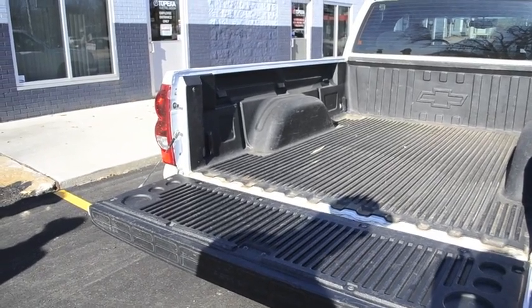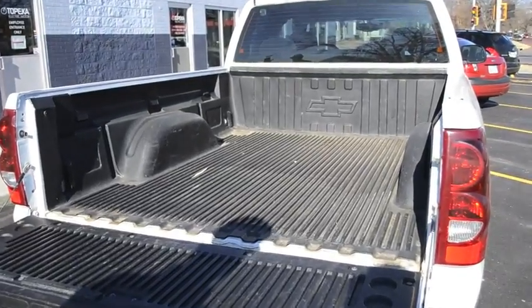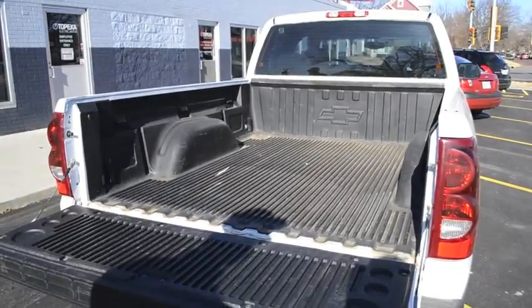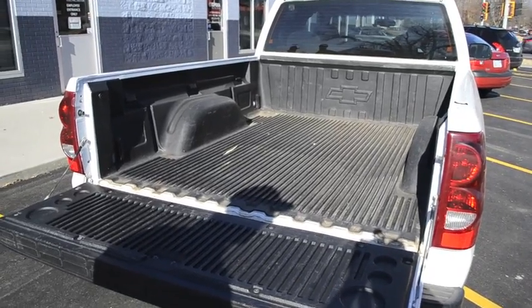As a result of having all the batteries located underneath the vehicle, we still have the full bed totally empty for hauling or whatever you choose to use it for.